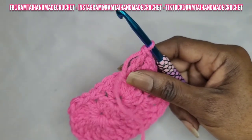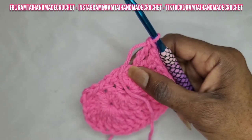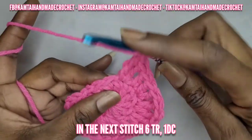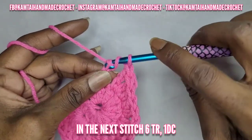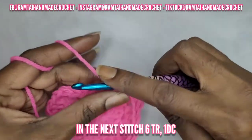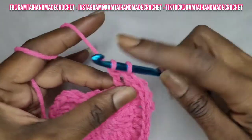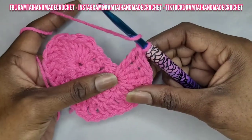In our next stitch we're going to make six triple crochets and one double crochet. Go ahead into the next stitch and make six triple crochets — remember yarn over twice for a triple crochet. Go into the next stitch with a triple crochet and make six triple crochets and one double crochet with no chaining in between. Keep making these triple crochets.